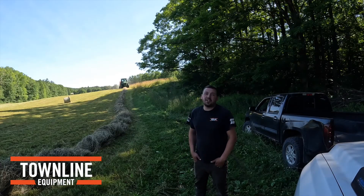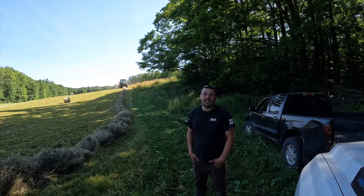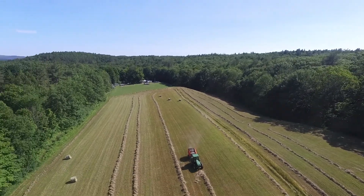If this video has generated questions about Kubota's line of balers or other products that we support, please reach out to any of our locations in New Hampshire, Vermont, and New York. For more videos like this, visit our website townlineequipment.com.